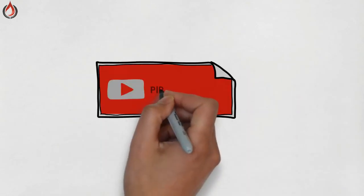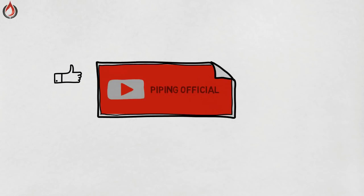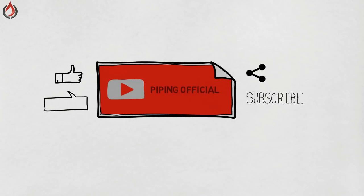That's it for today. I hope you liked the video. Don't forget to like, share, comment, and subscribe. Thanks for watching.